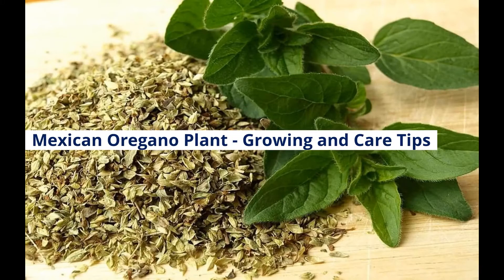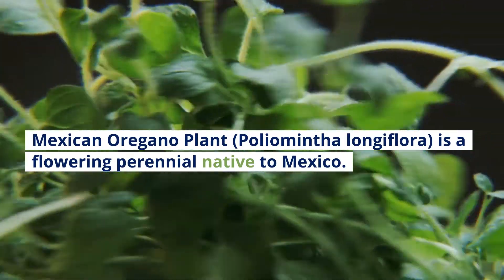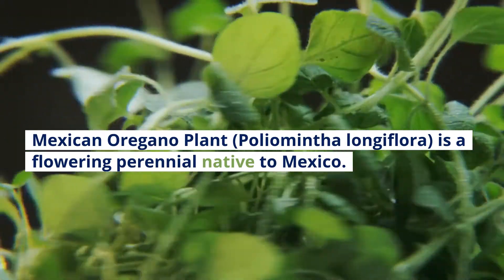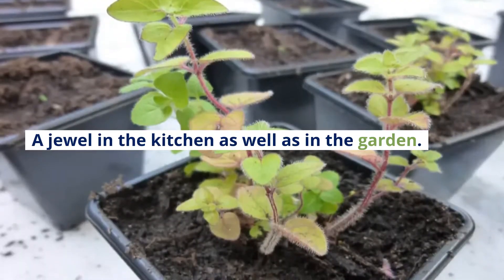Mexican Oregano Plant: Growing and Care Tips. Mexican Oregano Plant, Poliomythalongaflora, is a flowering perennial native to Mexico — a jewel in the kitchen as well as in the garden.